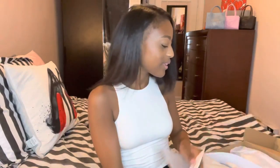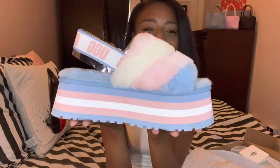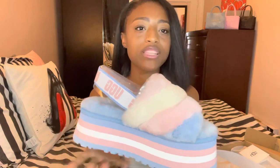These are sandals though, like they're open-toed. I wouldn't imagine you wearing these in the rain or the snow like you would do with regular Ugg boots. So here are the shoes — they're so beautiful. Pink is my favorite color, so I had to get with it.